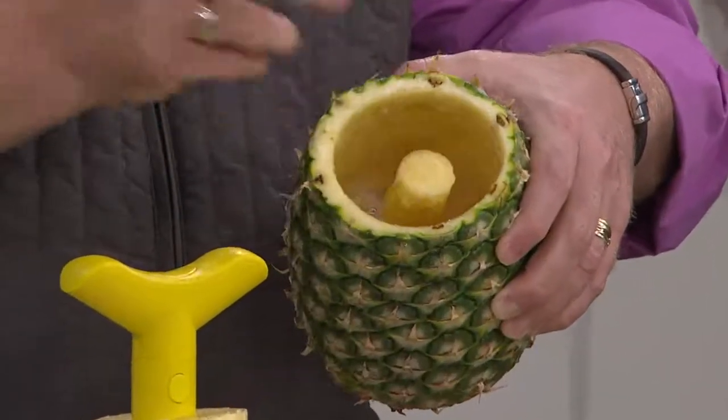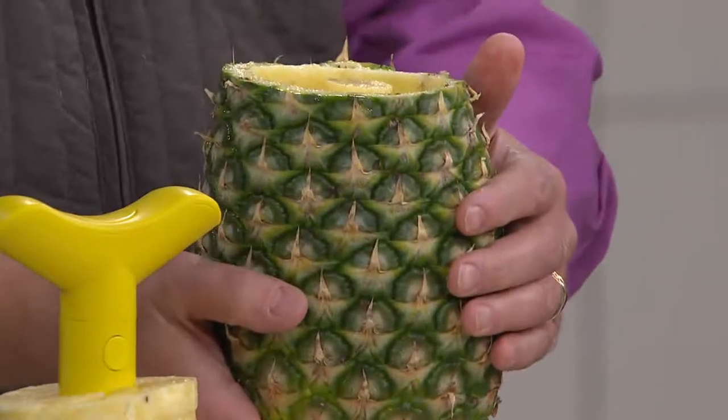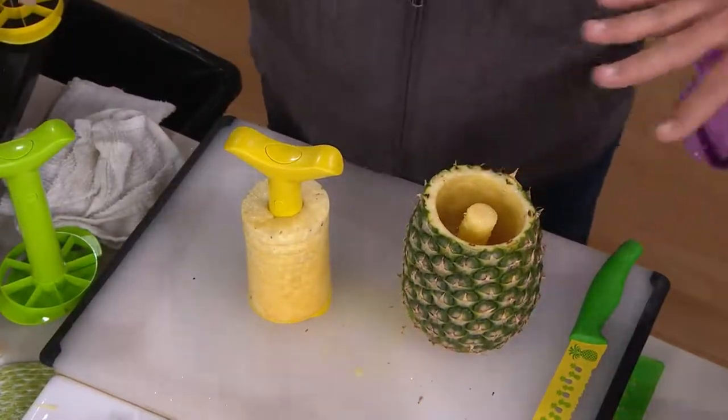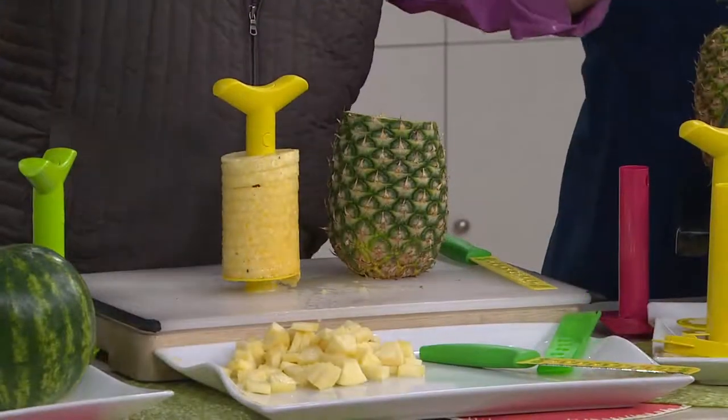The beautiful thing is once you cut this out, you can use the pineapple shell as a vase — you can put exotic drinks in here and be like the movies. Get a plastic cup and press it right down in there and use it for a cocktail. You can put flowers in it — all kinds of uses.